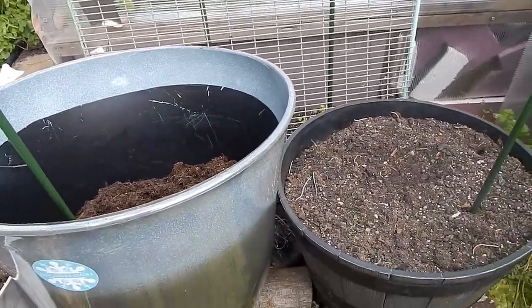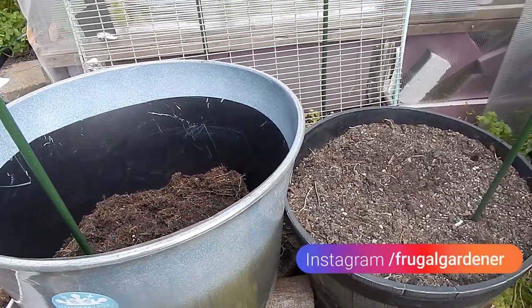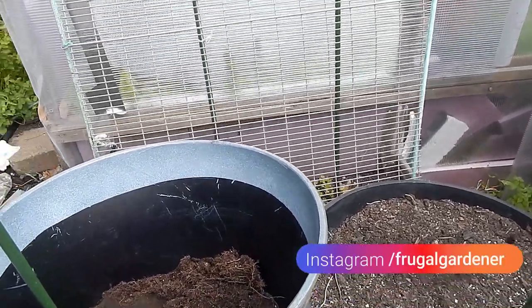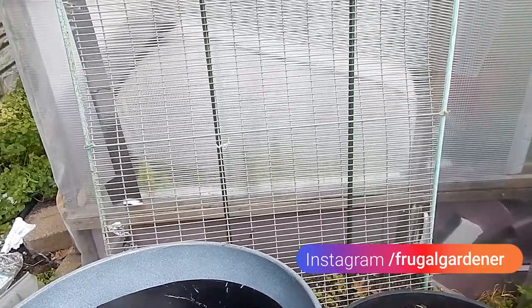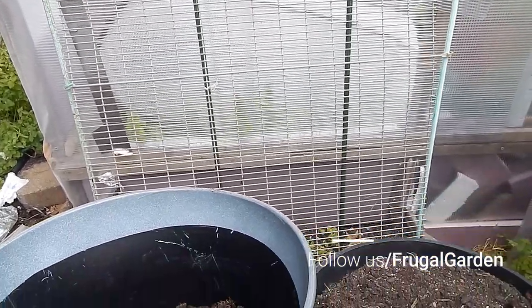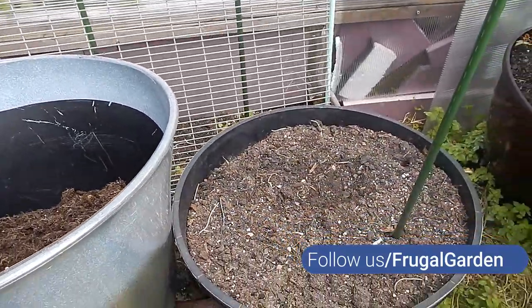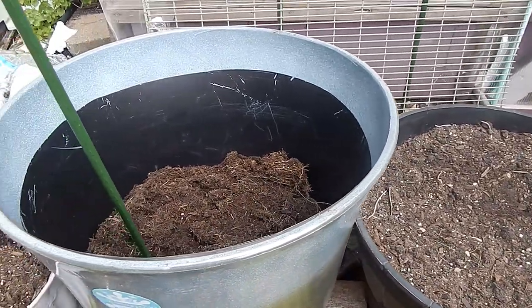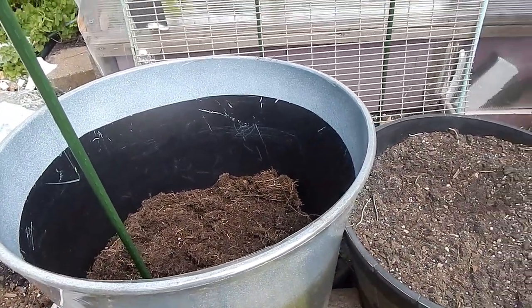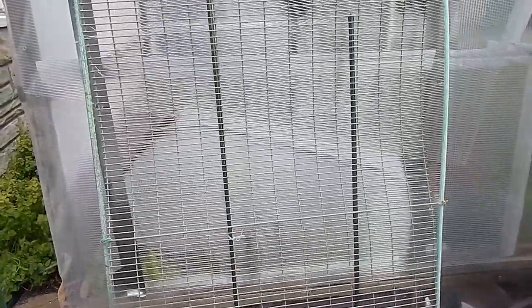I'm going to have to make some more adjustments to the rest of the garden, but you get the idea. This is the frugal gardener — thank you for taking a few minutes out of your day. Post your questions and comments below and please subscribe. Remember: when you grow your own food, you'll always know where it comes from. Have a great day!